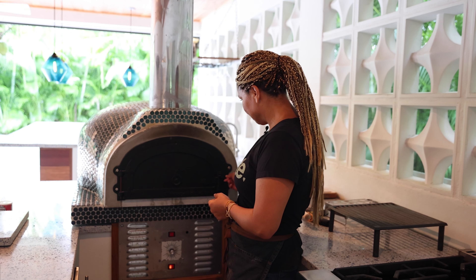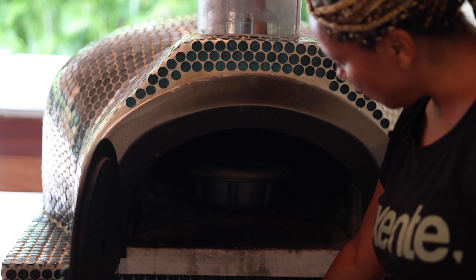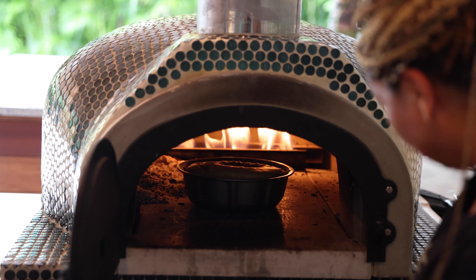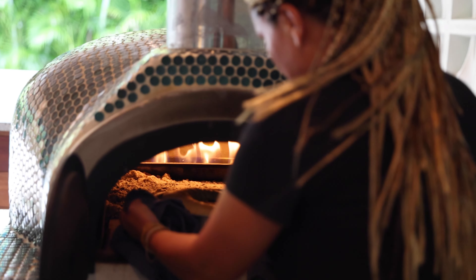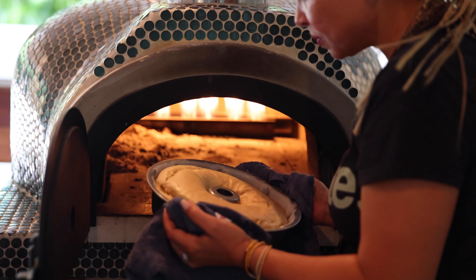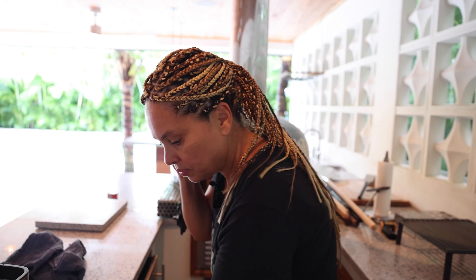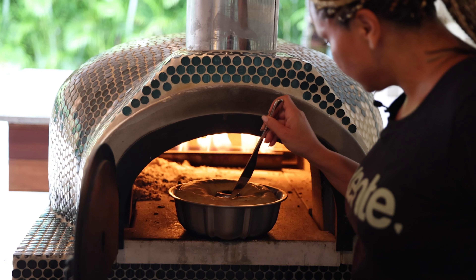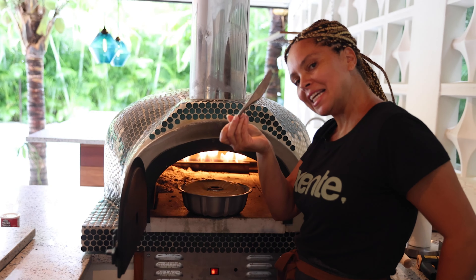Let's open the oven. I'm going to turn the light on so we can see the cake. I can't find my gloves, but let's see if the cake is ready. It seems it's ready. Let's test it — I'm going to test with a knife. Yeah, it came out clean, so it's ready.